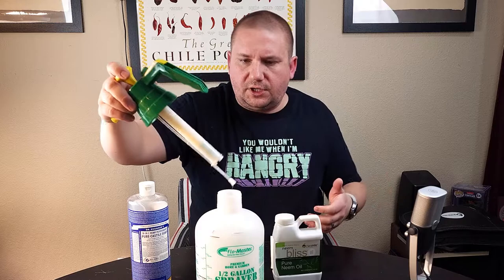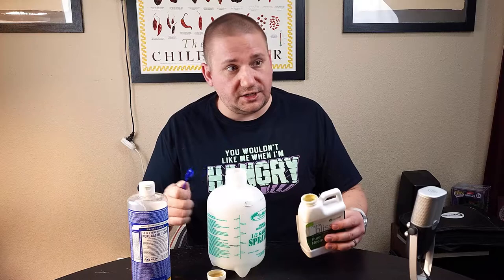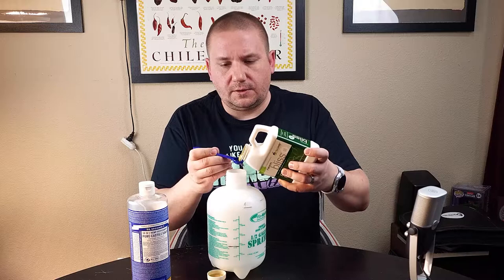You can use a big pump sprayer if you're treating a large area in the garden. Let me get the lid off of my sprayer here. This sprayer is big enough to hold two quarts, but I don't need that much today — I've only got a few plants I need to treat. I've got a one-teaspoon and a one-half-teaspoon measuring spoon. I'm going to go three half-teaspoons into the bottle — that's one and a half teaspoons total of neem oil.